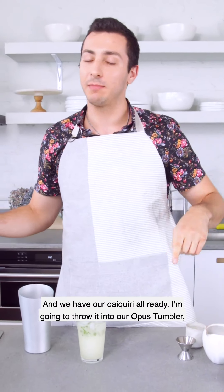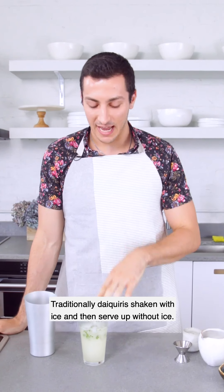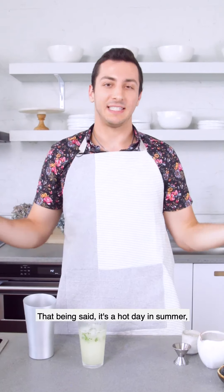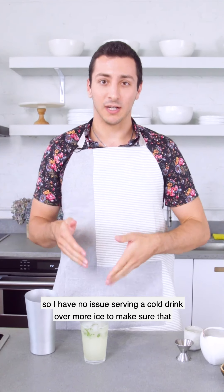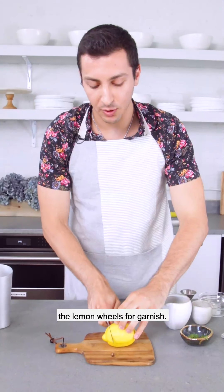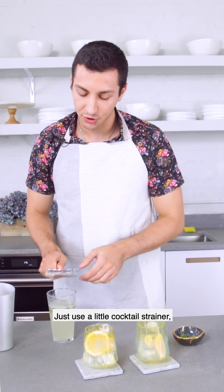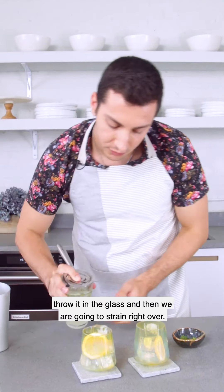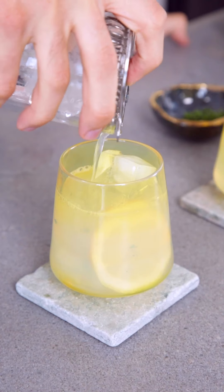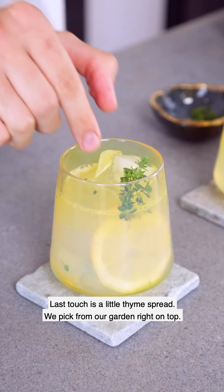I'm going to pour it into our Opus Tumbler filled with some ice. I'll give a little warning — traditionally, daiquiris are shaken with ice and then served up without ice. That being said, it's a hot summer day, so I have no issue serving a cold drink over more ice to make sure I'm refreshed and cooled down. Some lemon wheels for garnish, a cocktail strainer over the glass, and we strain it right over. Last touch is a little thyme sprig picked from our garden right on top.